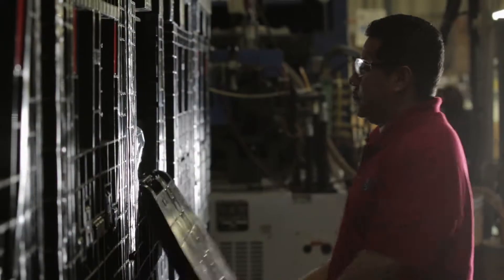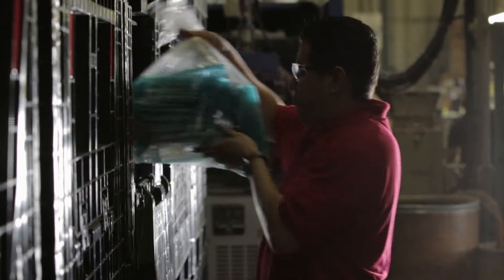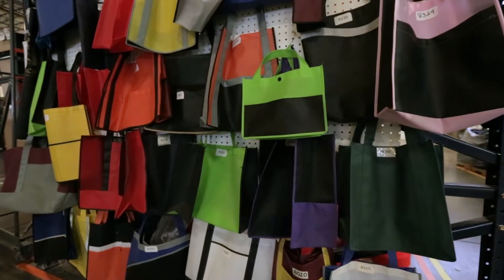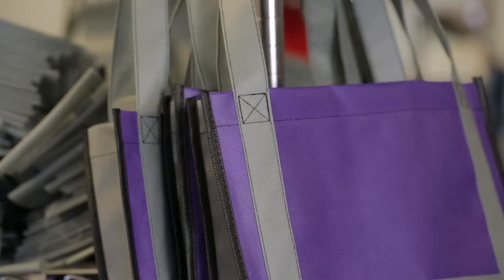At Evans Manufacturing, we offer more than 700 items in a wide variety of colors. You've probably even got one of our more popular products, a reusable bag, in your home or car.